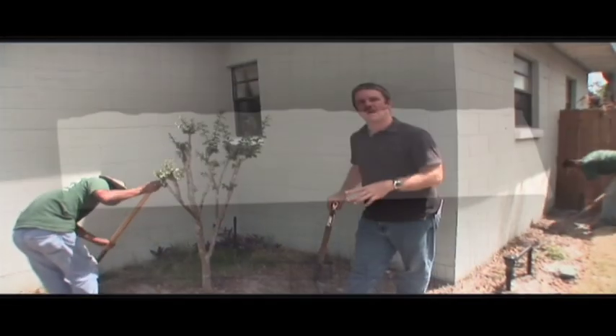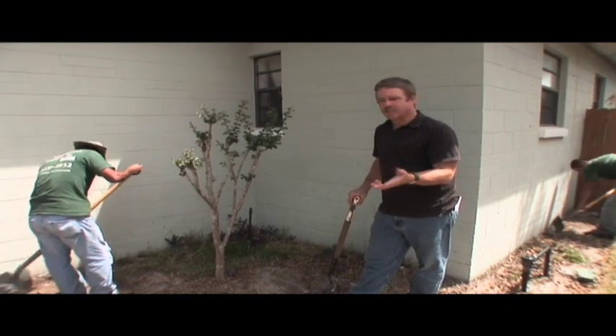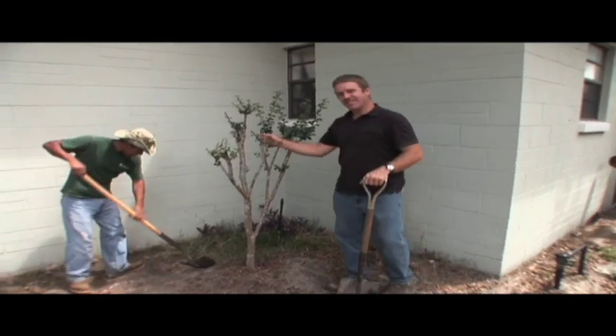Hi, I'm Andy Robinson, the landscape renovator. We're at Bob's house doing his weeding to get ready for our plantings — and Bob doesn't mind that. Not at all.